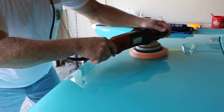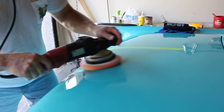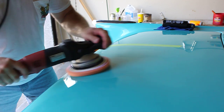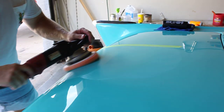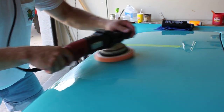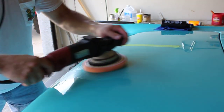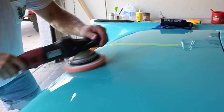This is my test spot — a small section here. I'm going to wipe off the residue and then inspect it and see if I'm removing the swirls with this combination of tool, pad, and chemical. It looks good here, and because these swirls are pretty uniform throughout the whole finish, I'm pretty much assured I'm going to get the same results across the rest of the car.